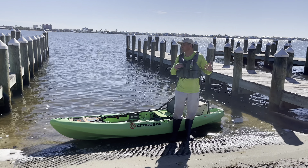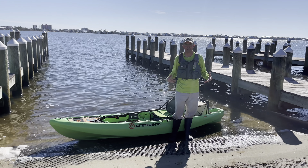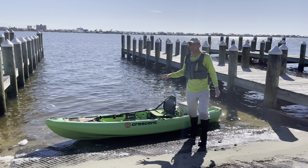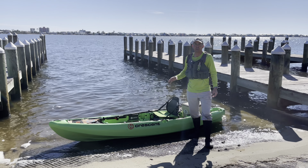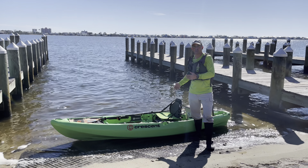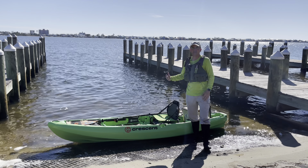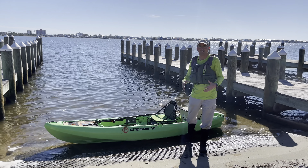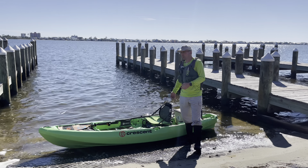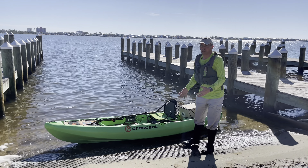First things first, there's actually nobody around this boat ramp so I'm taking just a few minutes to film this, but usually I wouldn't do this because it's not proper etiquette. Before you launch, make sure you have everything ready at the trailer or your truck, then come down, unload the kayak as quick as you can, and then go park your vehicle. Don't take up the boat ramp to unload or load your kayak. Have everything ready at the prep area and then unload it in one nice swift move.